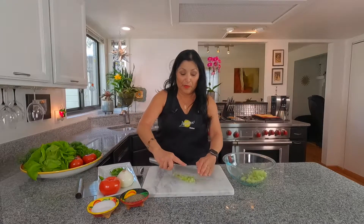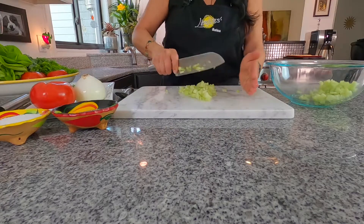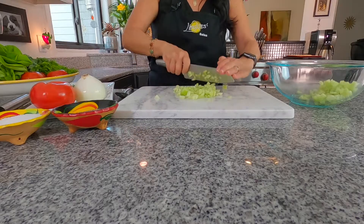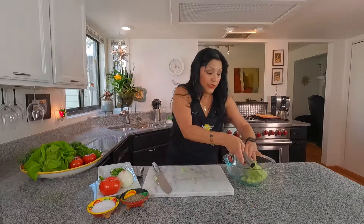I don't have any maracas, otherwise I'd be using them too! So I'm going to go ahead and use my knife. As my daddy would say, that's when you do this — you hear that sound? That's why it's called ceviche. Just kidding. So we're going to go ahead and toss that in our bowl mixture.